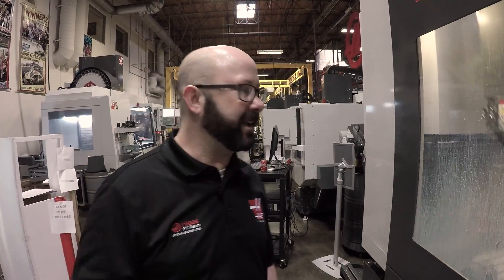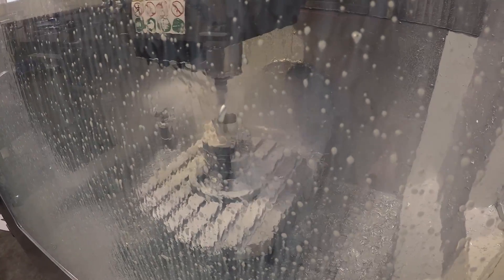So you're leaving 10–20 thousandths to clean up. The helix on the end mill gives a great finish, but it's leaving these three-inch-long chips — these sticks. Then we chamfer the part.